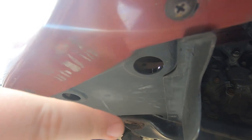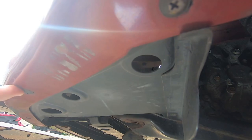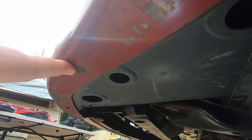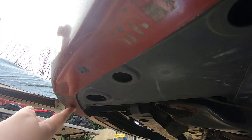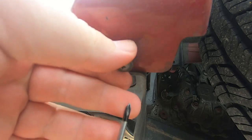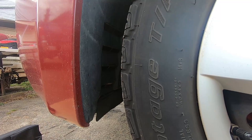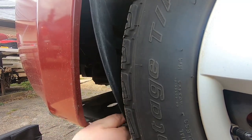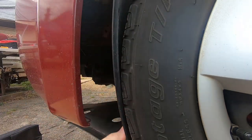There are a couple of screws — there's one here and one here. I had one here, but the metal thing that holds the screw broke away. Now that we've got the screws out from the bottom, you should be able to remove this splash guard out like this.